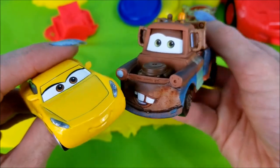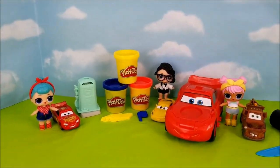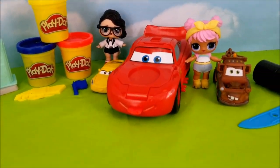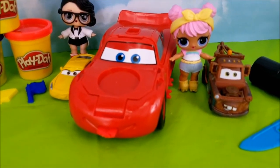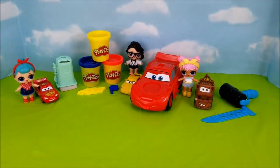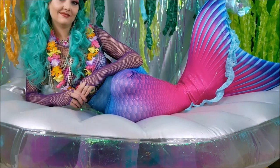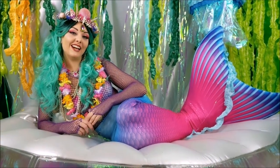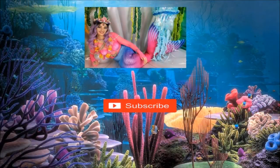We got lots of projects and lots of work set aside for us, that's for sure! Thank you for joining us! We had such a great time playing with some Play-Doh with the LOL Dolls and Cars 3 crew, and of course Lightning McQueen! We'll see you guys again really soon! Bye-bye! Thank you so much for stopping by! See you again next time! Bye!